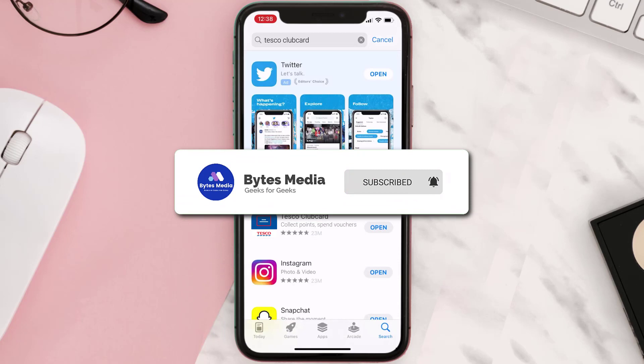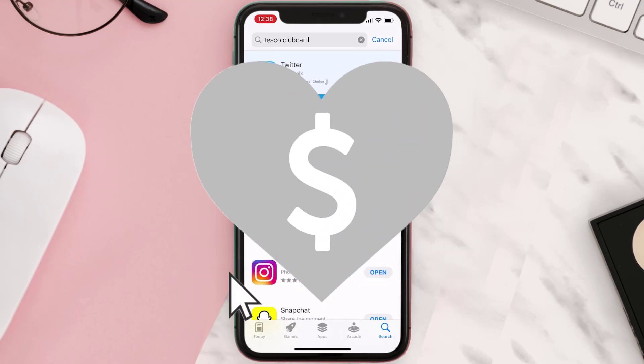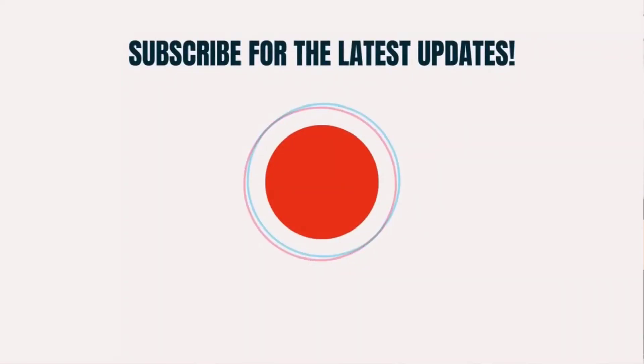If it did, make sure you give this video a super thanks by clicking on the heart icon to help support the channel, and don't forget to hit that subscribe button. We'll see you in the next one.